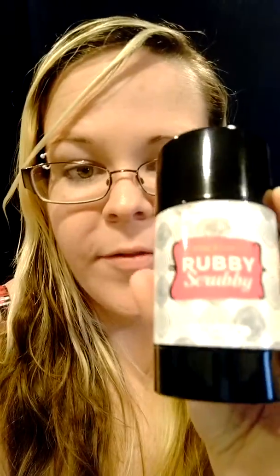Hi Poshers, I just want to tell you really quick about my favorite product. I'm excited to get my hands on this one. This is the new Rubby Scrubby. They have reformulated the old version and made it better. I can't imagine how because this has always been my favorite product. Before I joined Posh and was a customer, this was my very first product that I loved.